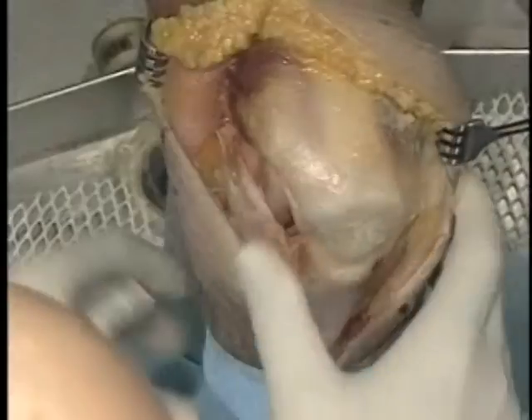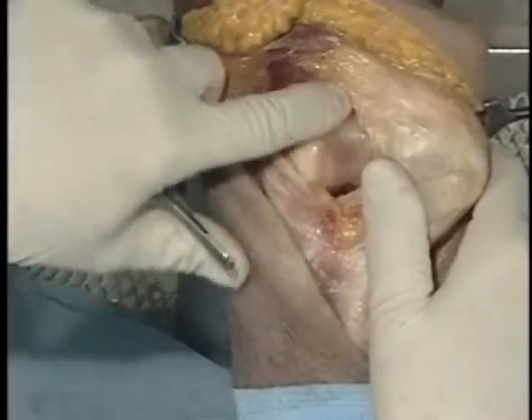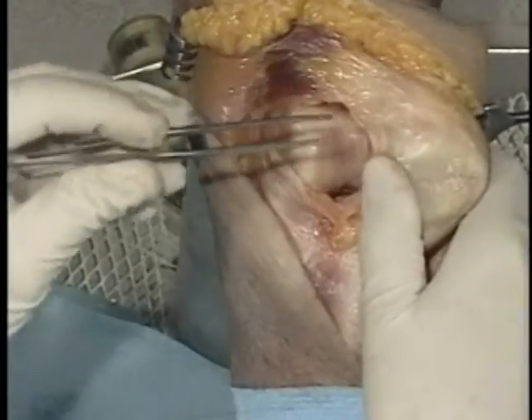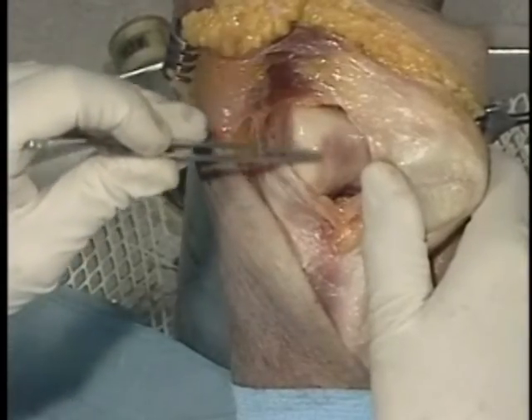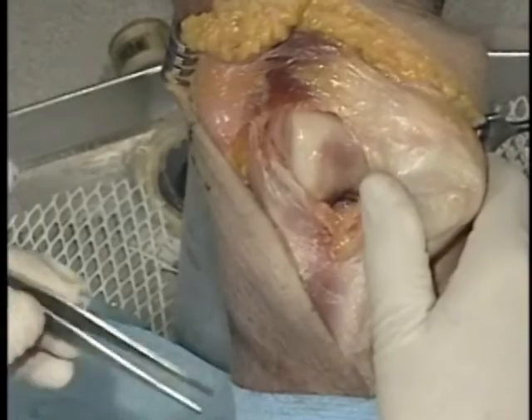I can move the patella all the way off. I can see the sulcus here. We have a very typical central sulcus to lateral lesion. You can see where he's been wearing from central to lateral, just as you'd expect with a valgus vector in a normal knee.